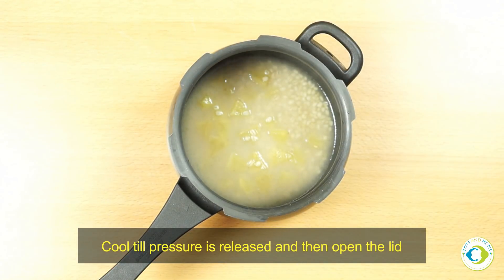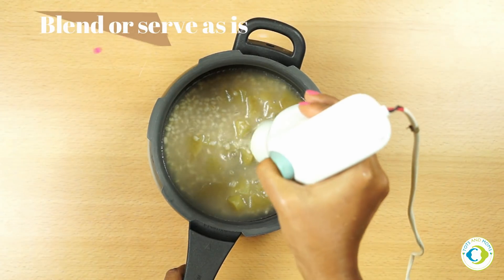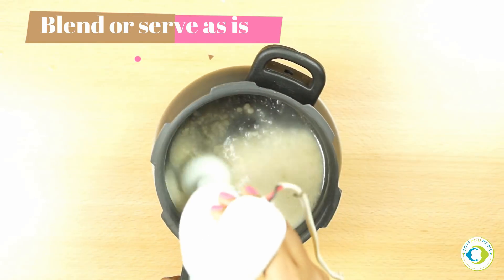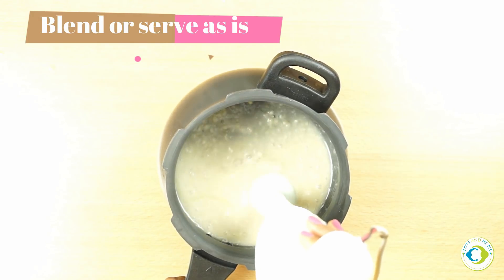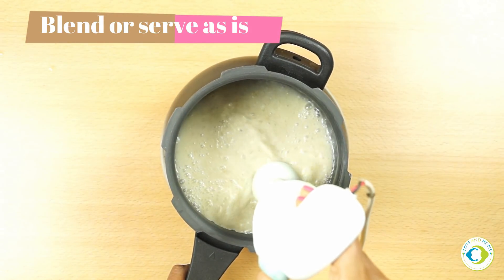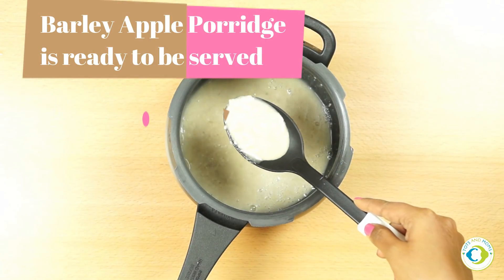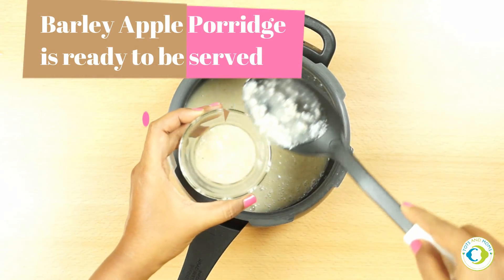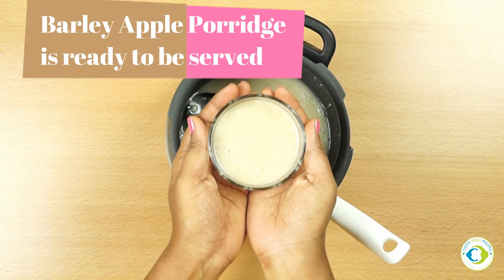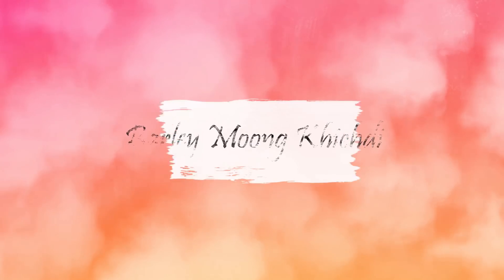Once the pressure is released, check if it is well cooked; if not, continue cooking further. With an immersion blender, I'm pureeing it slightly but keeping some texture. You can also grind it in a mixer jar. Barley apple porridge is ready to be served — adults who want an evening snack with baby can have this as well. That completes our second recipe.